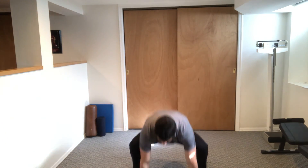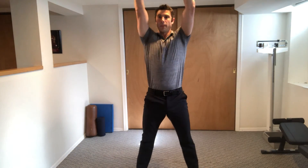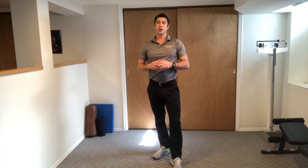Up. Down. Out. Push up. In. Up. These are burpees with a push-up.